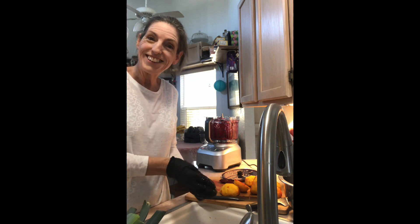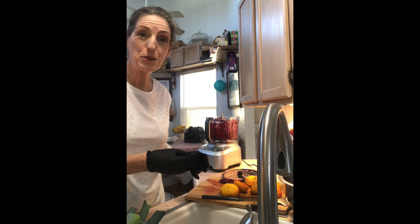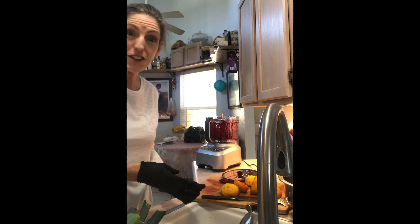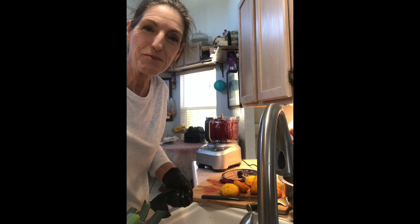That's it for today. I hope you enjoyed it. Again, my new appliance is called a Breville, and you can see that big case in the background — that's all the stuff it comes with. I'm going to have a lot of fun learning to use it. Thank you, and I'll see you soon. Bye!